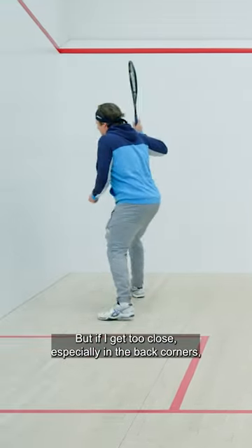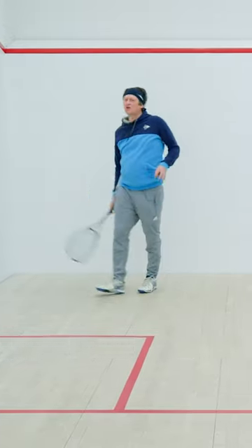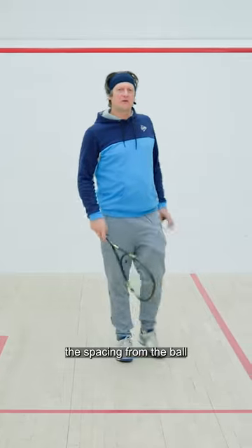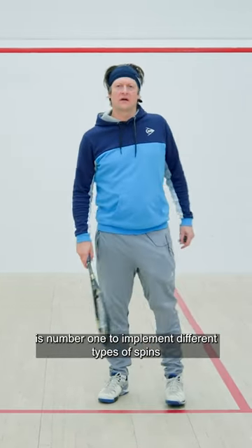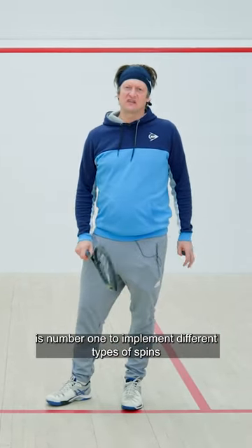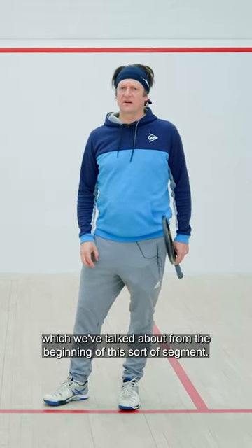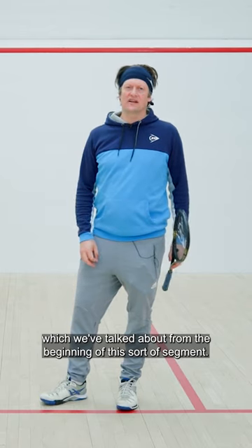But if I get too close, especially in the back corners, it causes all sorts of problems. So the spacing from the ball is number one to implement different types of spins, and especially to curl the ball away from the guy and into the sidewall, which we've talked about from the beginning of this segment.